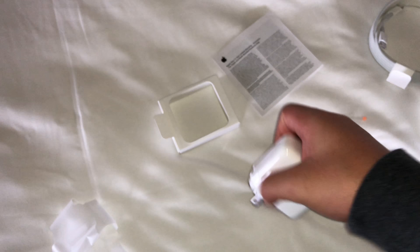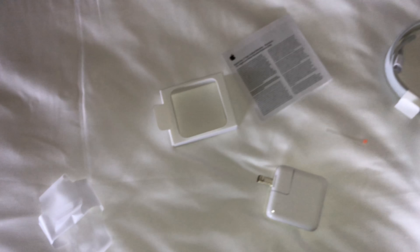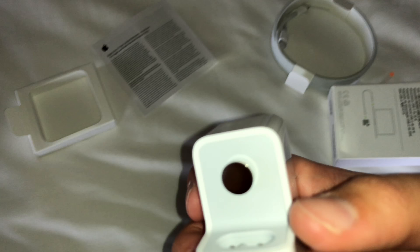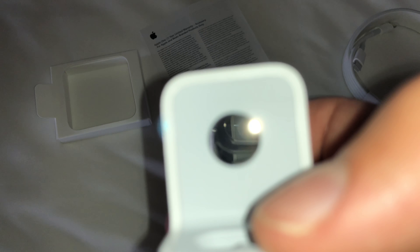One more thing I forgot to mention — you can pull up on the US plug section of the adapter to expose contacts, so you can plug in different world adapters. So wherever you travel, you can always have the right charge adapter ready.